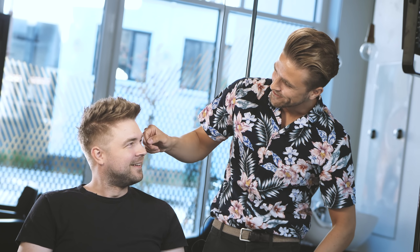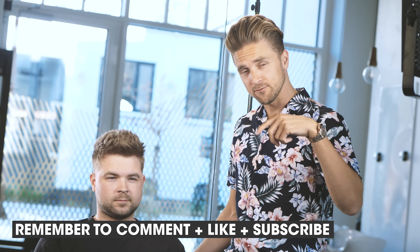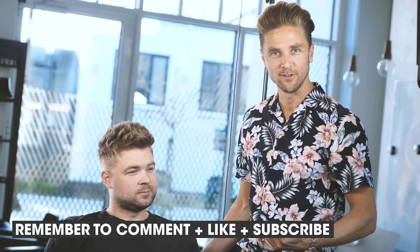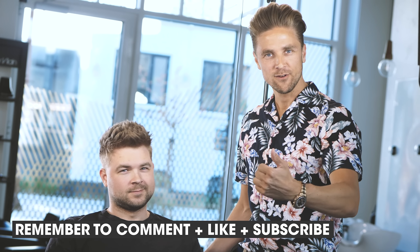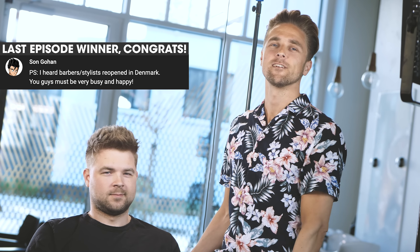How are you feeling? Do you like it? Yeah, I think it's super nice. Maybe it's the products that do the last detail. Definitely — as long as the fade is good. And the fade is nice. You can of course always win some nice hair products — just write in the comment section below what you think about the hairstyle, like the video, subscribe, and you can be a lucky winner for some Relaine hair products. See you guys next time.